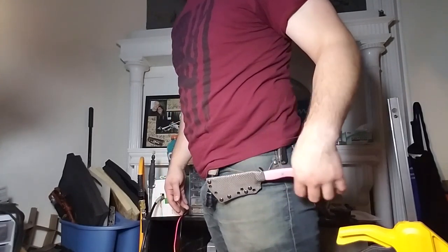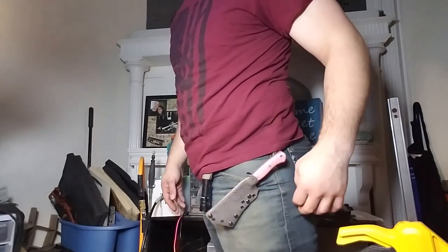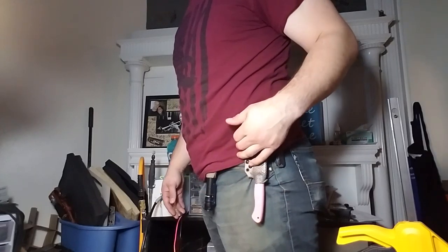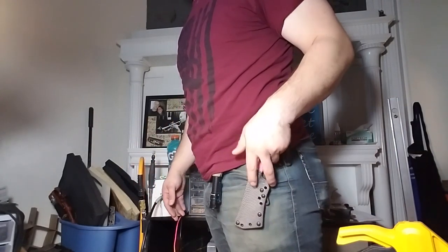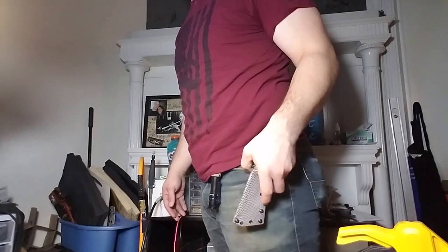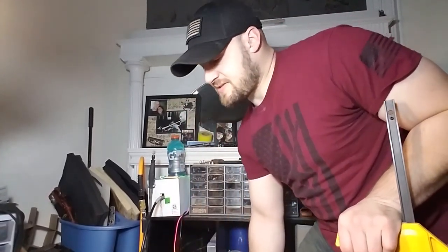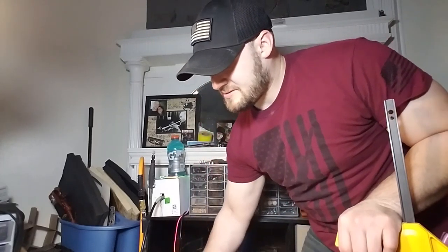At some point this is going to tear your pants. You're going to sit, smack this just right, turn it upside down, rip things — maybe the clip actually unclips or just rips.